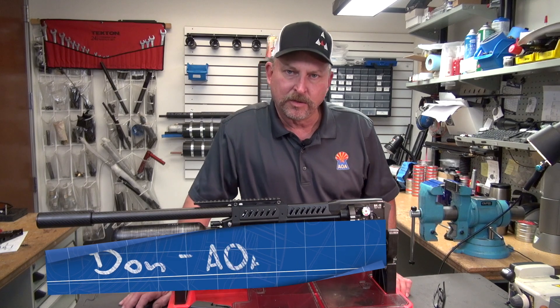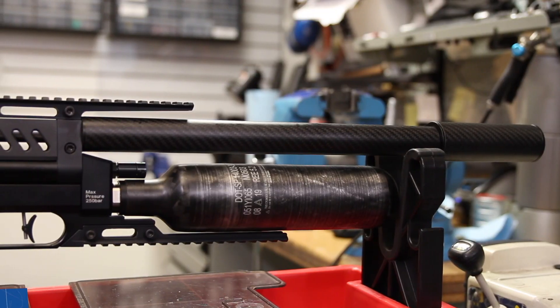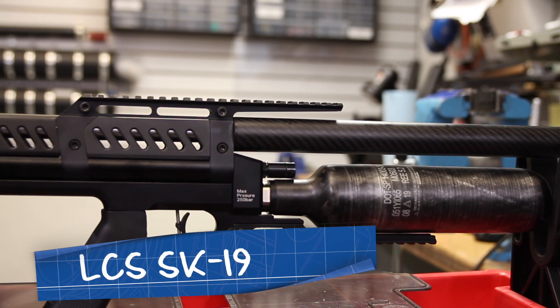Hi, Don with Airguns of Arizona. Today we have the LCS SK-19. We've had a lot of questions on how to tune and set up your guns. I'm going to give you some do's and don'ts.